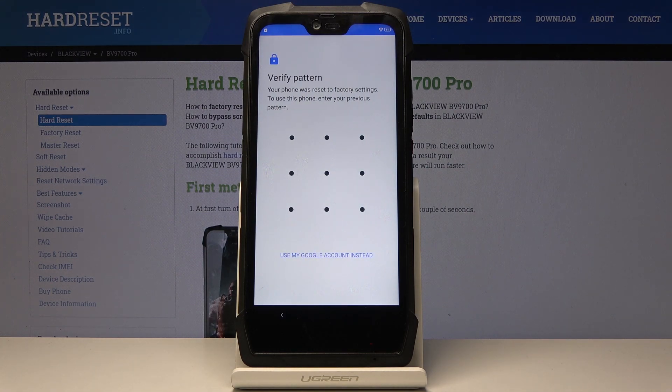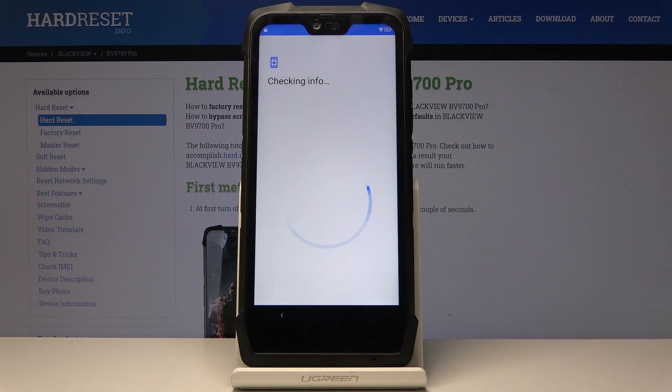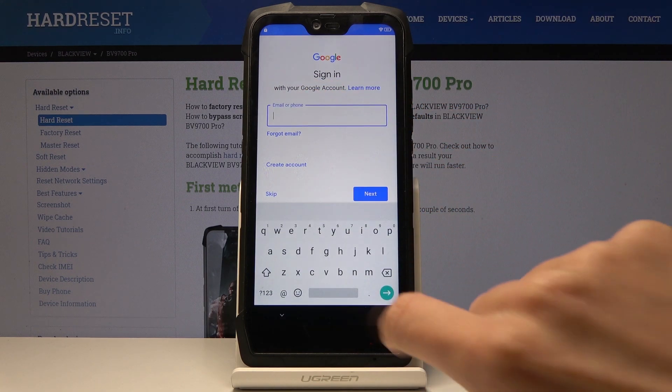If this was after a factory reset, you have to enter the pattern — in my case it was this one. If it's a new device, you will not be asked to enter a pattern. Now you can log in with your Google account if you want to, and I truly recommend that, so this is what I would do.